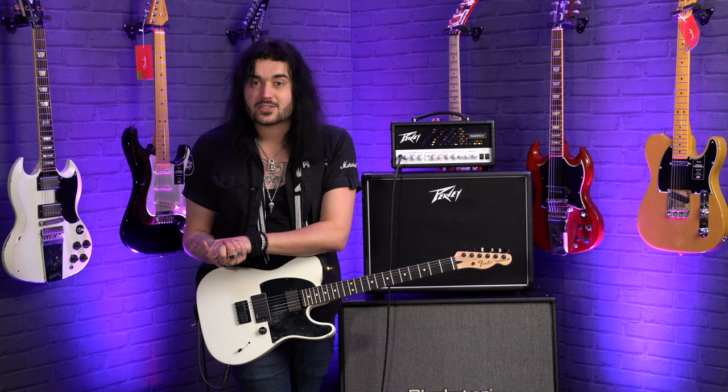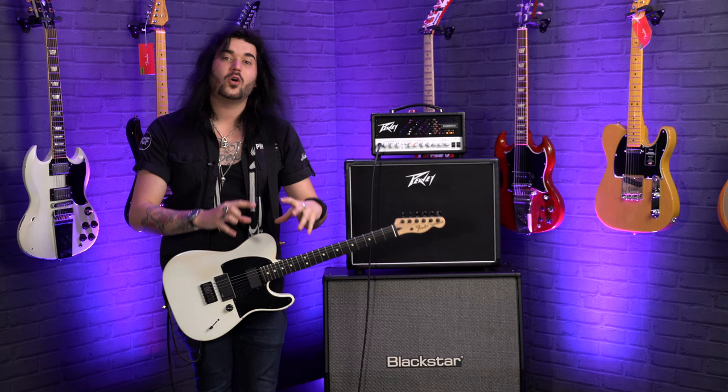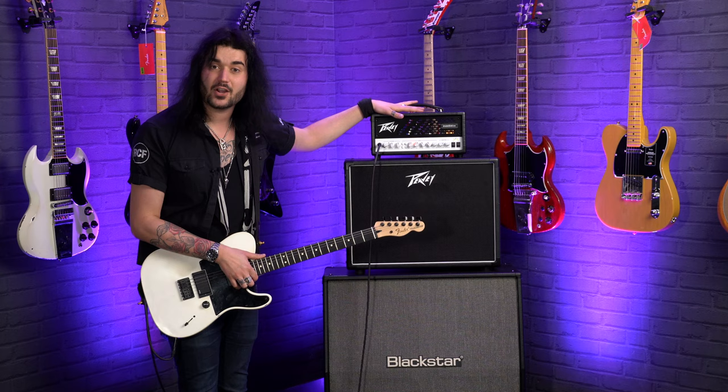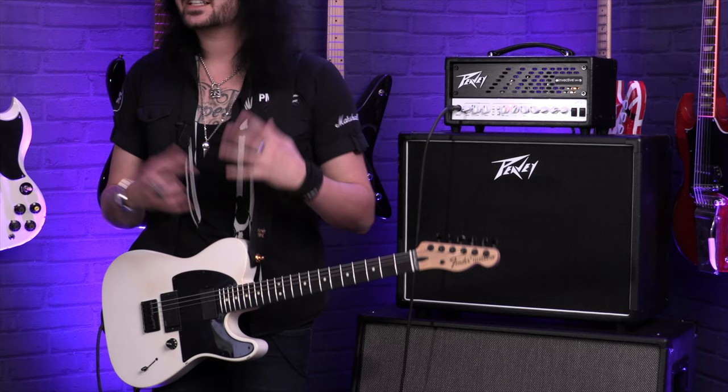I love big amplifiers. However, every venue has stairs and not everyone's living room or practice room can deal with 120 watts. So this amplifier is that big 120-watt monster condensed down into only 20 watts. You can also bring it down to 5 watts or 1 watt to get that beautiful tube saturation. This is an all-valve amplifier, and the louder you run a valve amp, the better it sounds. There are two EL84s in the power amp section and three 12AX7s in the preamp section.